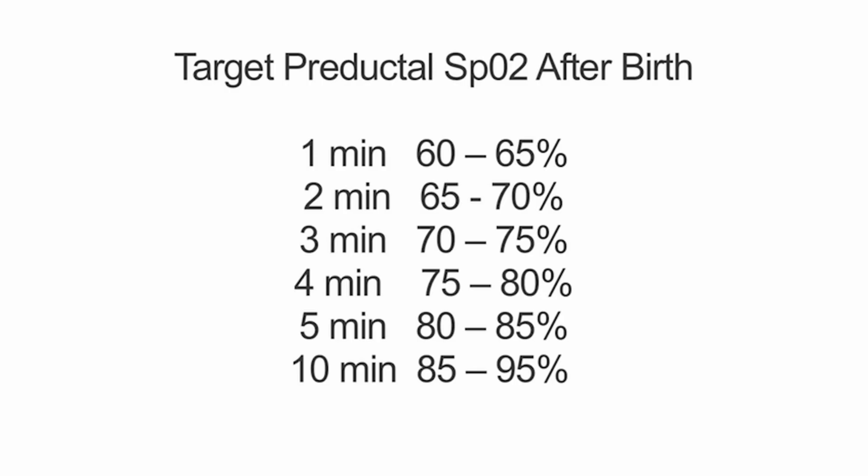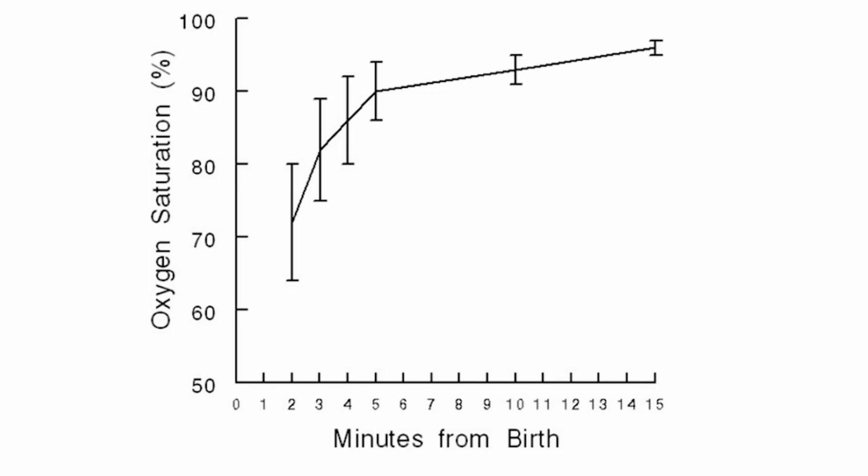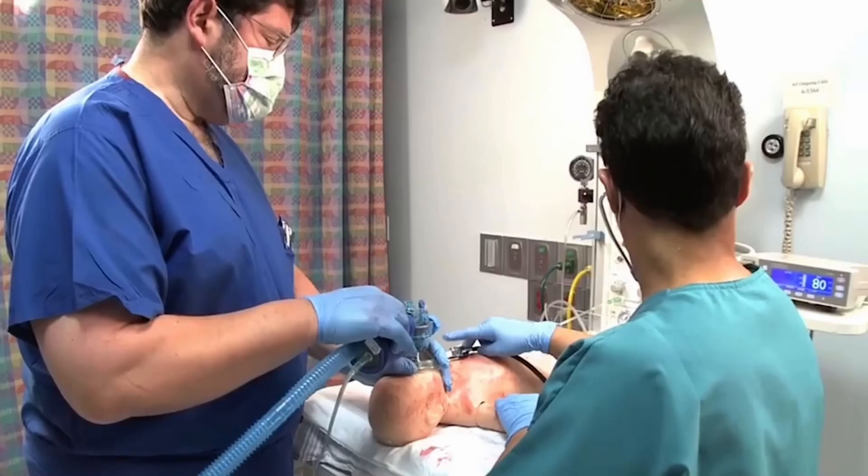The numbers in the target range table displayed at the bottom of the NRP flow diagram were taken from pre-ductal readings in healthy newborns that did not require resuscitation. Notice that the saturation starts at about 60% at birth, which is what it was in the fetus, and may take 10 minutes or longer after birth to rise to 90%, even in healthy newborns after an uncomplicated birth.